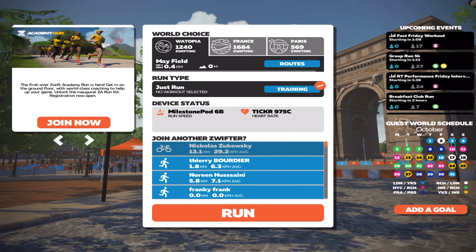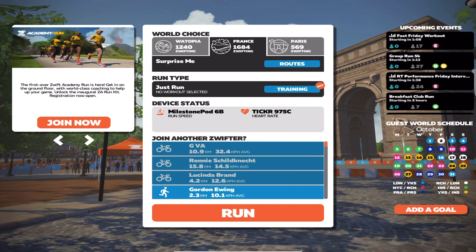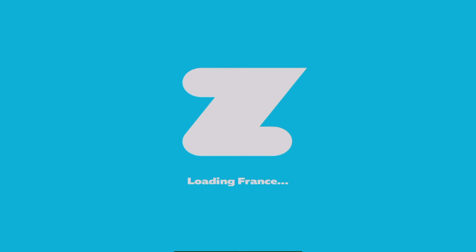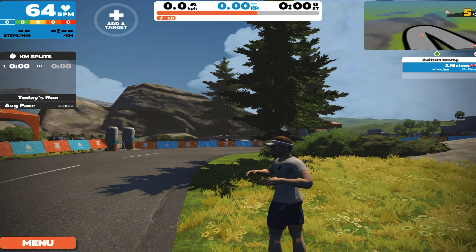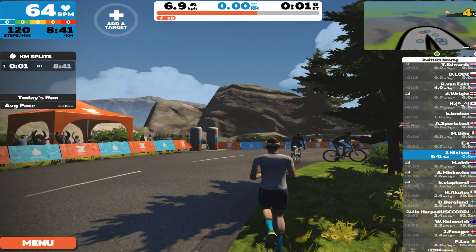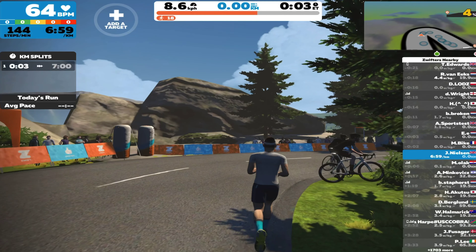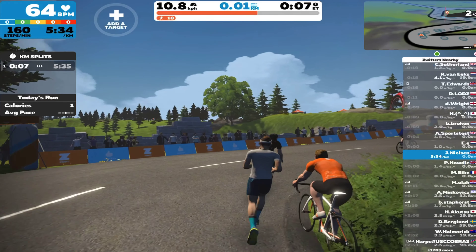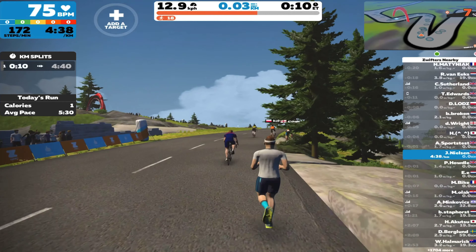Here we are in Zwift. I actually chose to go for France instead of Paris, just because I thought Paris was a little bit limited on the display. And here we are loading — so that's me there, warming up with my little visor on, my blue socks and my white t-shirt. As I said, as soon as your foot starts moving, your little avatar on screen starts moving, and off you go.